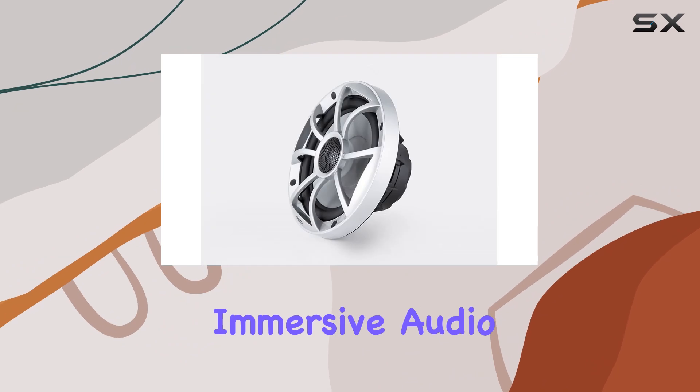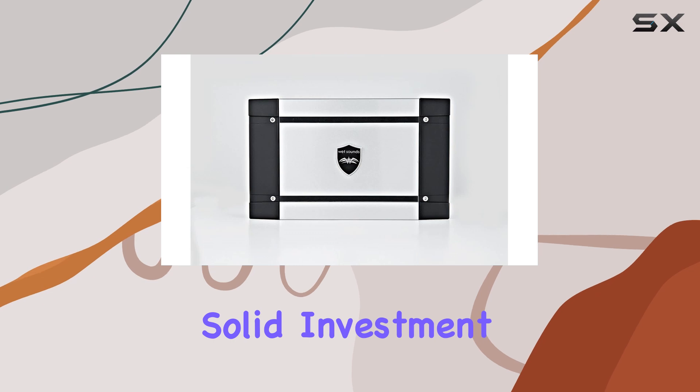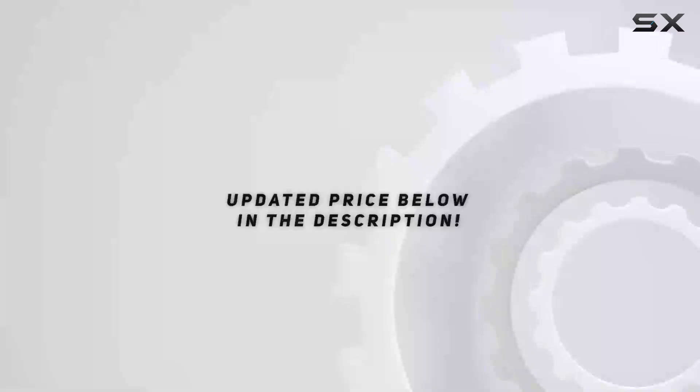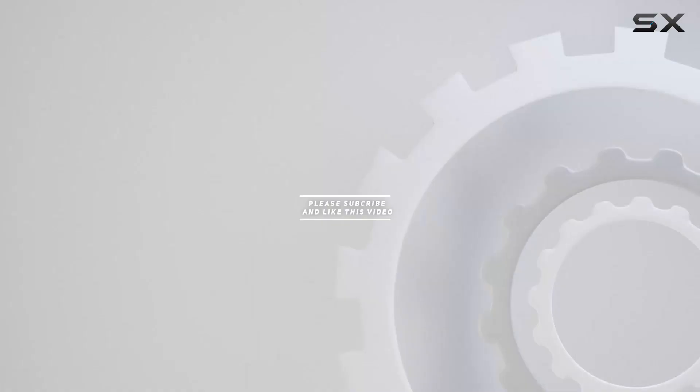Overall, the Wet Sounds marine speaker package is a solid investment for anyone looking to upgrade their marine audio setup. Check out the video description for updated pricing, and thank you for watching.